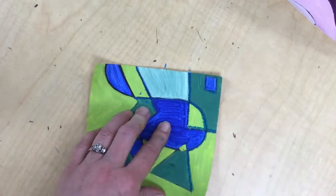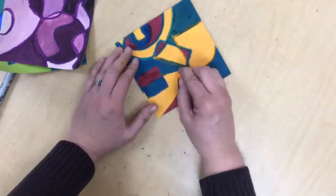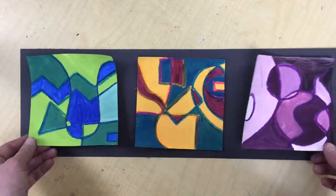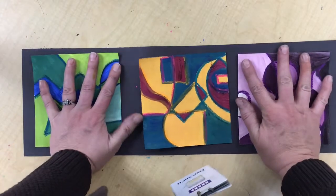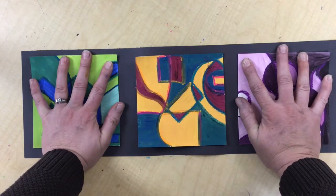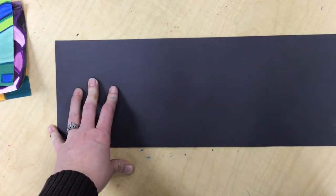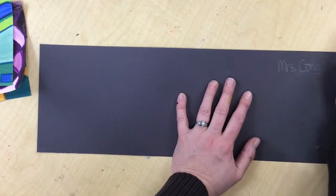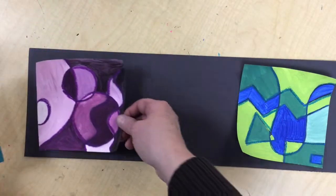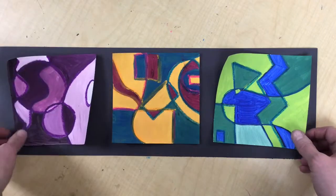You can see that my papers are a little wrinkly, so this is going to be extra interesting when I'm gluing. I don't want to get the glue too thick or too thin, and I might have to set some books on top while it dries for a few minutes. The first thing I want to do is flip it over on the back and write your name — if you push hard with a regular pencil you should still be able to see it — and your class code on there. You can arrange these however you'd like; I think I'm going to put my two cooler-color panels on the outside and my warm one in the middle.